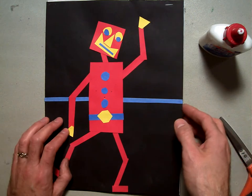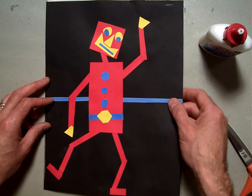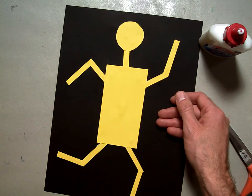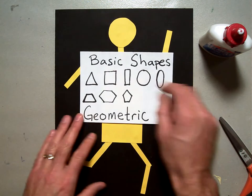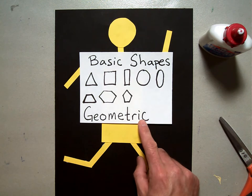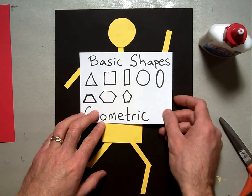Welcome back. We're going to continue on with our basic geometric shaped robot collage. Here's my example and here is what we were working on when we stopped. Now what we're going to do is work on the other parts of him or her — the buttons, the eyes, the nose, the mouth. Remember, these are basic shapes and these are pretty much all geometric shapes. We're going to use your other two pieces of paper now and cut out some basic shapes to go on our robot.